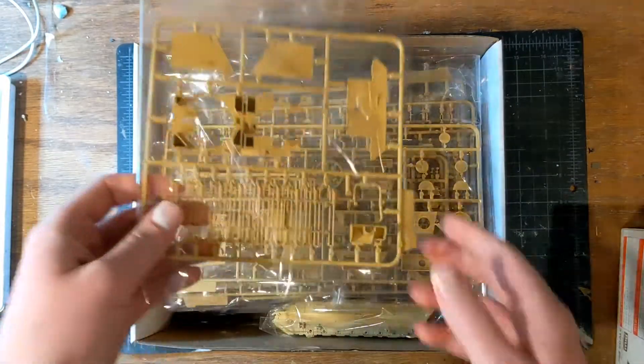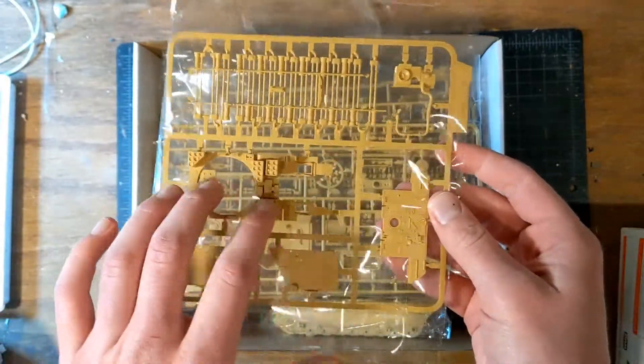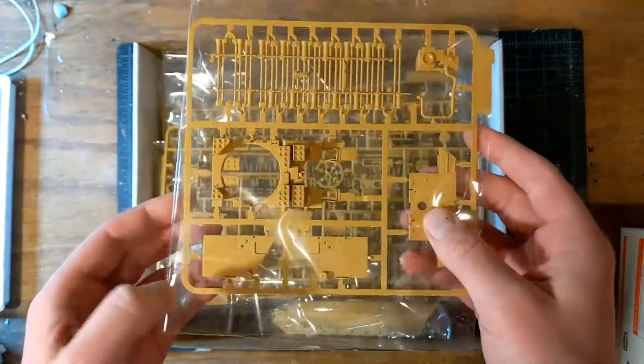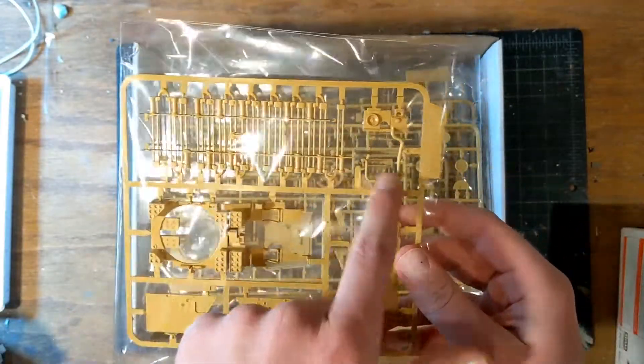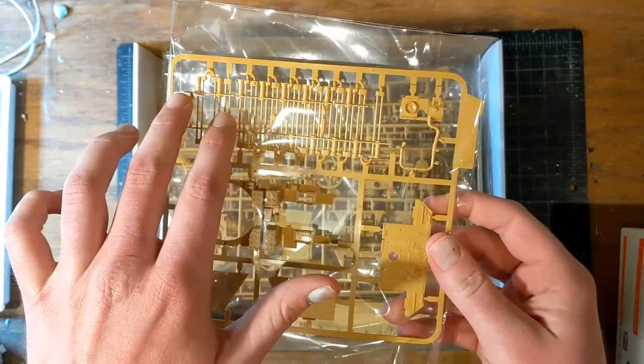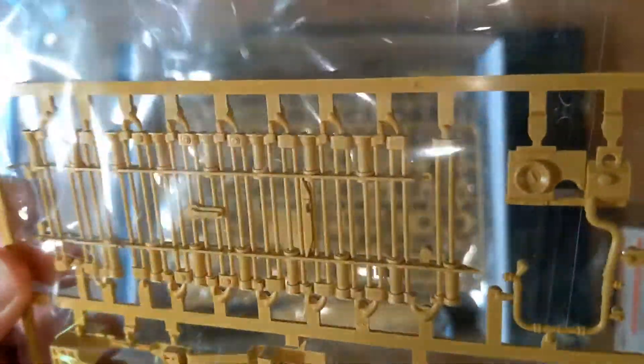To begin, we have our sprue with some internal components such as the base for the chassis, the rear firewall, and some more interior components. Looks like some engine parts, and of course all of the torsion parts which are molded in one piece. These look pretty doggone good. They're definitely preferable to having to put them all in separately or having them molded straight, like I've seen in some interior 48-scale Panzers.